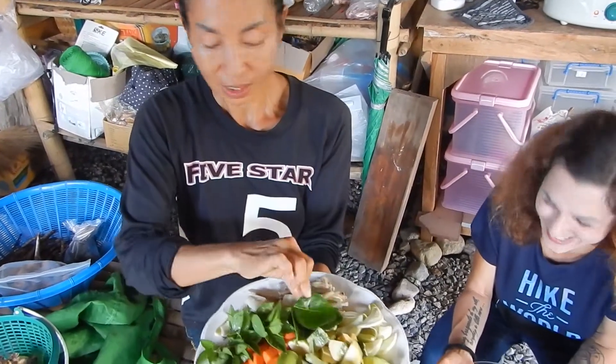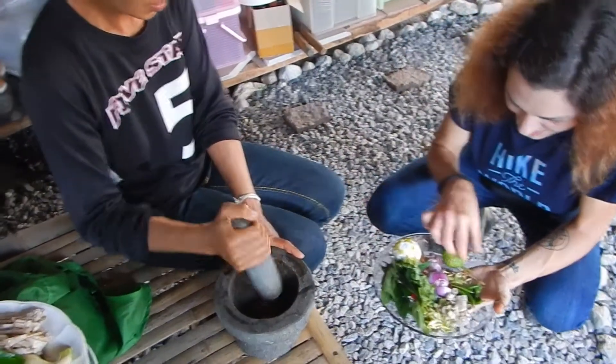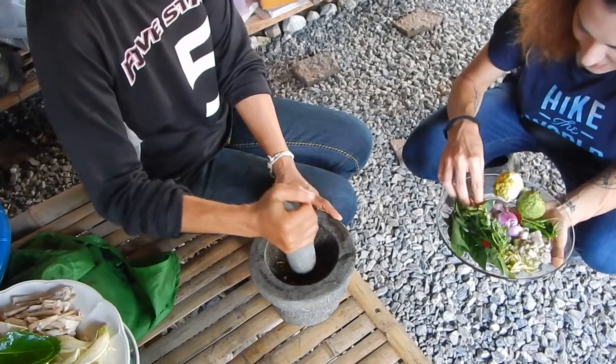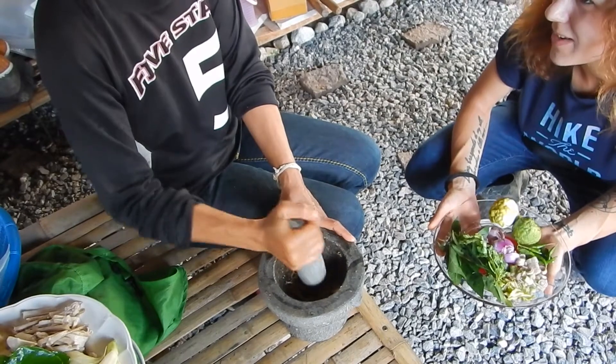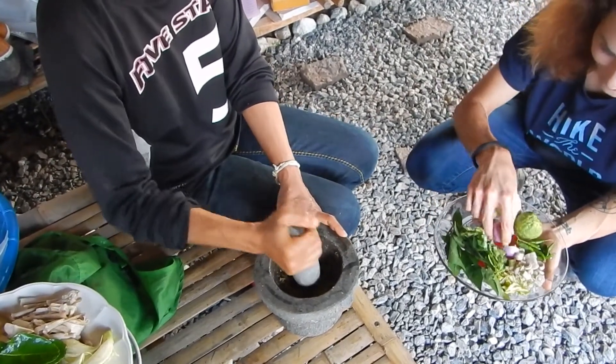And kaffir lime. Kaffir lime. Coriander roots. Galangal. All the smell — it's a good smell. And shallot, all the shallot.